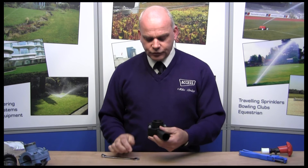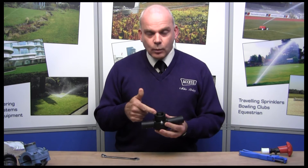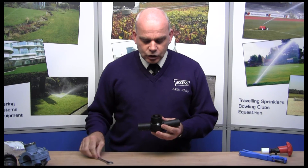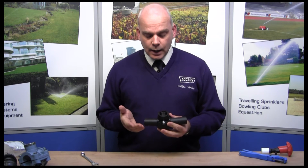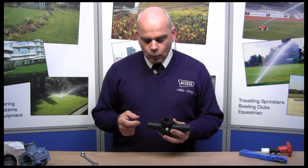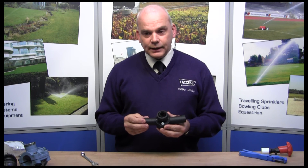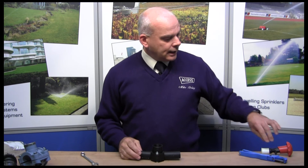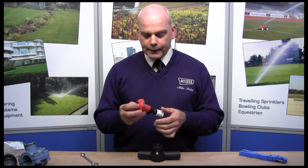That's nice and tight — you can see it's clamped around it. Now we want to do the take-off. You could use a drill, but be very careful if you do. Only a step drill is really acceptable for this. You don't want to drill through and damage the pipework on the other side, and you certainly don't want to damage where it's sealing. So what we use is this saddle cutting tool — it's specially designed for it.